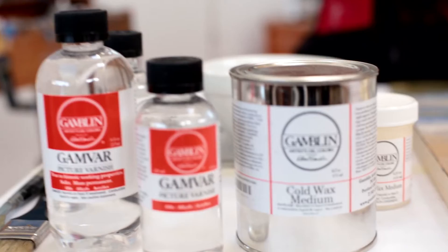Hello, my name is Scott Galatly, Product Manager for Gamblin Artist Colors. In this video demonstration, we'll be discussing Gamblin's two picture varnishes: Gamvar Picture Varnish and Cold Wax Medium.